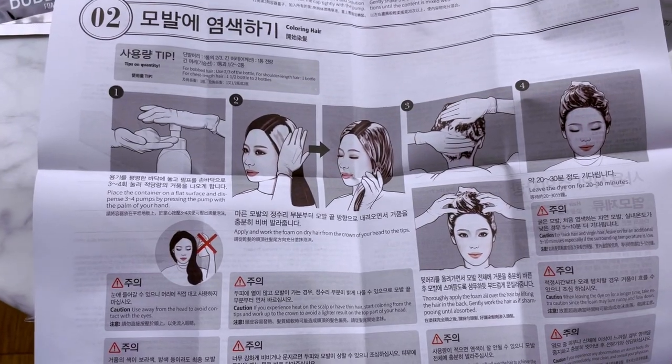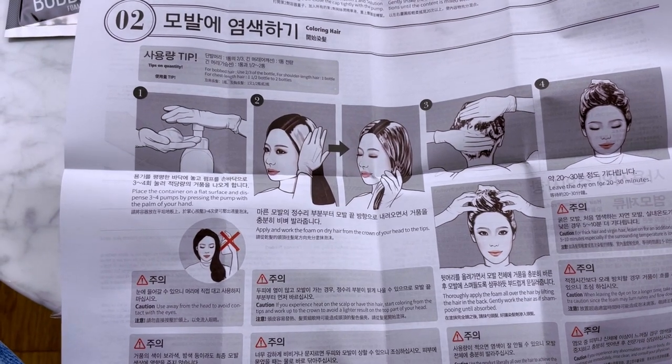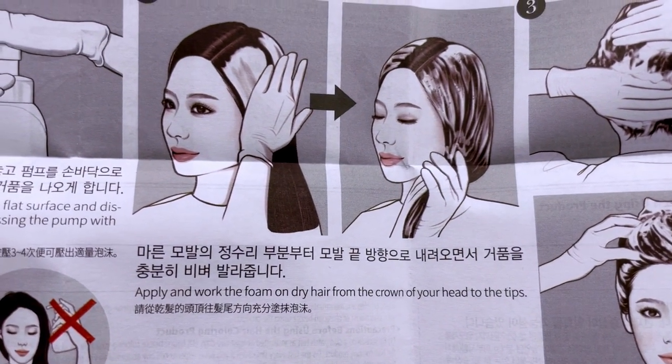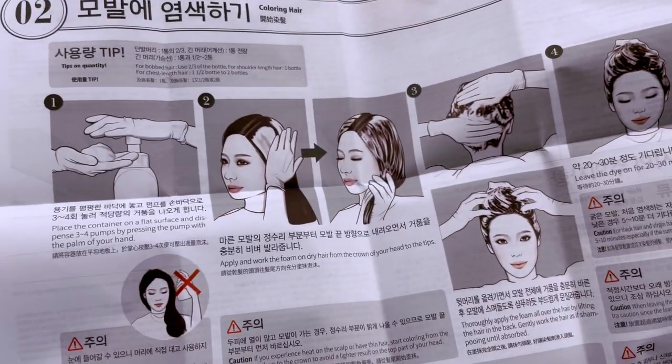I really like how there are clear instructions with pictures included. I was wondering whether you do this on dry or wet hair — turns out it's dry hair, and that's super clearly stated. The drawings are actually nicer than normal box dyes you usually see.